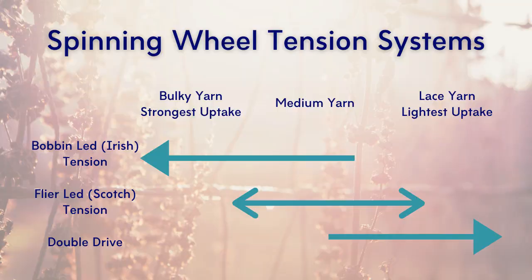Overall there are three tension systems for most wheels: the double drive system, the flyer-lead or scotch tension system, and the bobbin-lead or Irish tension system. Wheels designed to spin the thickest yarns typically have an Irish tension system. Wheels designed to spin fast or spin lace yarns use a double drive system. Scotch tension falls in the middle. Some wheels offer the option of switching from scotch tension to double drive, which gives you a greater range of finesse from your wheel.